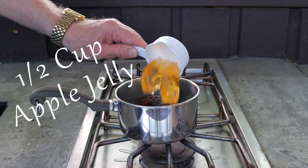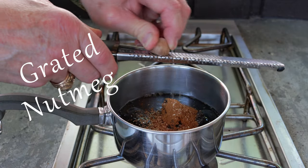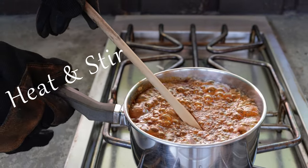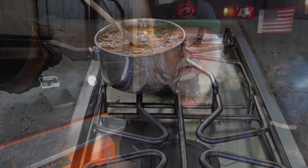Add a half cup of apple jelly, one quarter teaspoon cinnamon, and a generous amount of nutmeg — more nutmeg, please. Now let's heat it up, melt the jelly, keep it stirred. We're just going to heat this up until it rolls over for about a minute. Then set it aside until we take the ham off the smoker when it hits that two and a half hour mark.